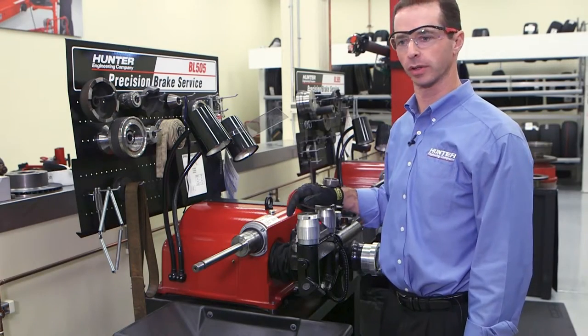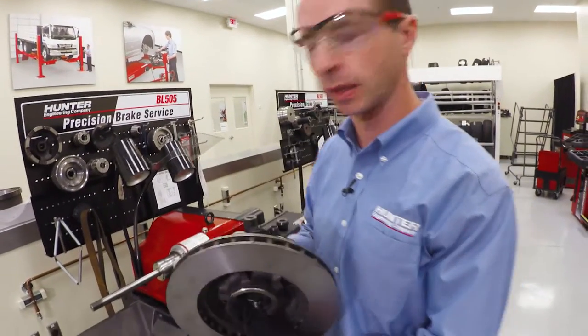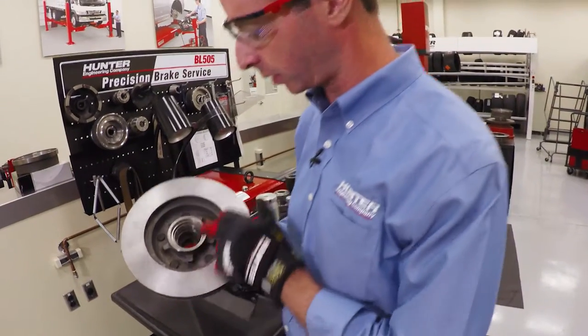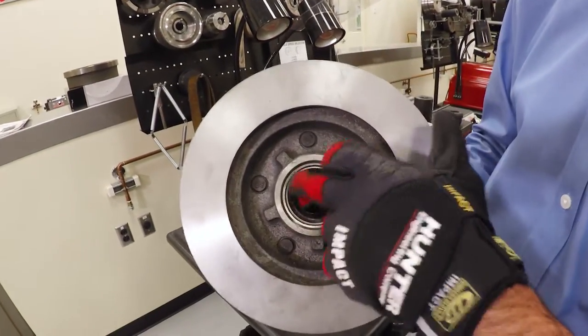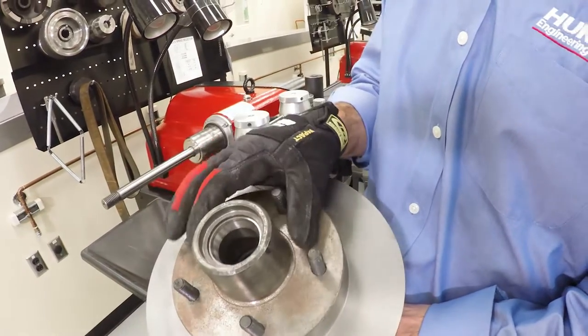Let's talk about cutting some rotors. The first thing we need to know is there are basically two different types of rotors. There is what they call a hubbed rotor — this one right here — and then there's a hubless. This is a hubbed rotor; we know that because the bearing races are integral with the rotor itself — those machined surfaces there.